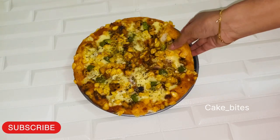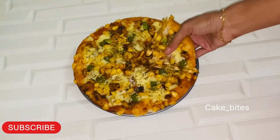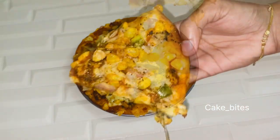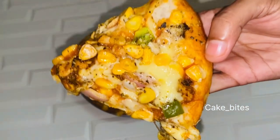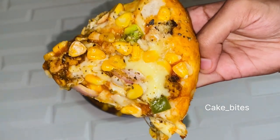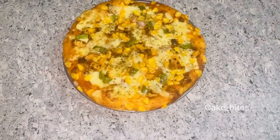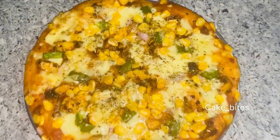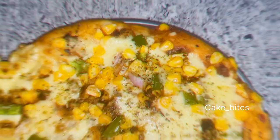Hello, welcome back. This recipe video is ready for pizza. Please like this video and subscribe to our channel.